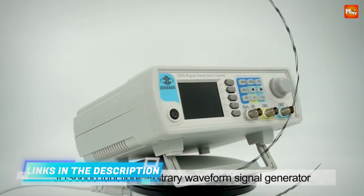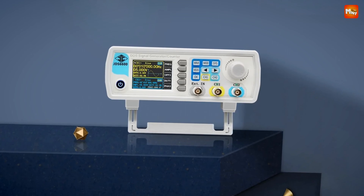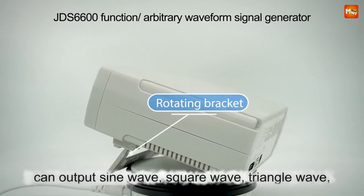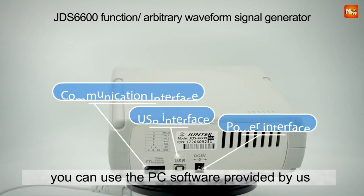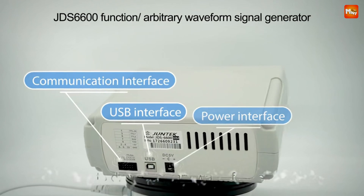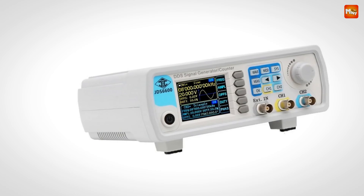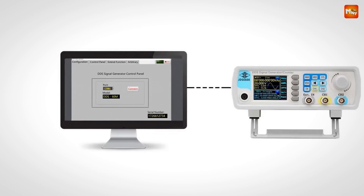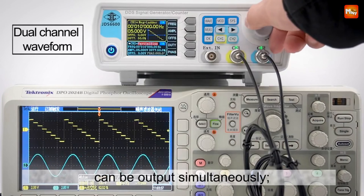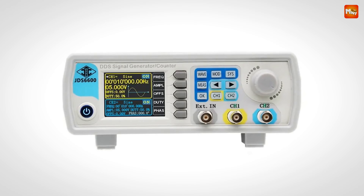The JDS6600 has space for 60 arbitrary waveforms, each with a depth of 2048 by 14 bits, so you can customize, save, and retrieve waveforms with zero hassle. The duty cycle and pulse width for each channel can be adjusted with 0.1% resolution, and pulse width ranges from 25 nanoseconds up to 4,000 seconds. Pulse offset is adjustable between 0% and 120%, and pulse amplitude can be dialed from 0 to 10 volts with 0.1-volt precision.